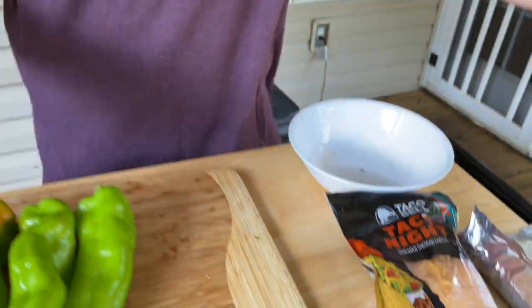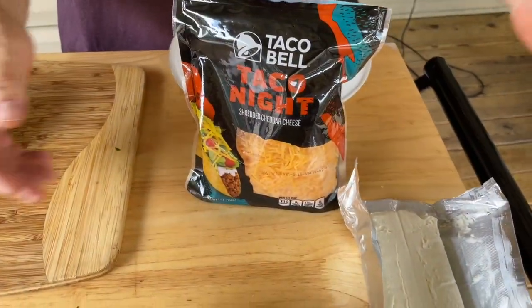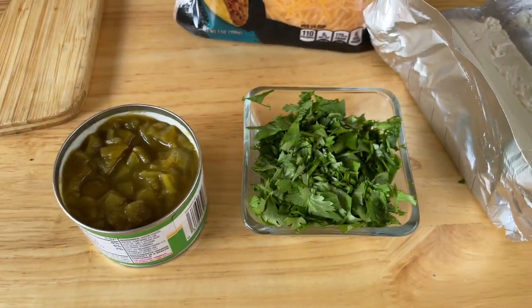The second step is the cheese mixture. Some traditional shredded cheese, some cream cheese, some green chilies, and cilantro. Our grill's getting hot — I'll show you that in a second. Let's get these peppers stuffed.